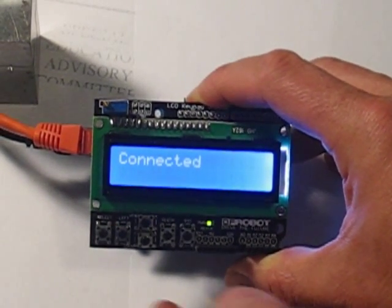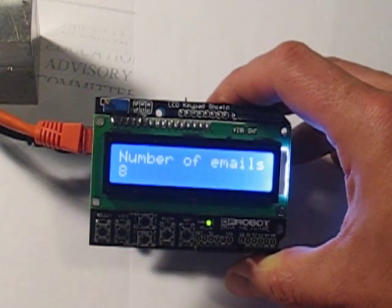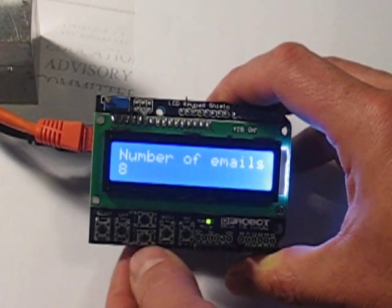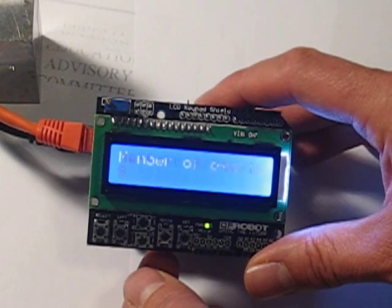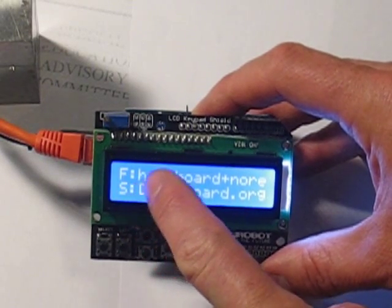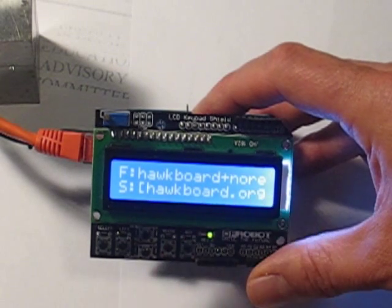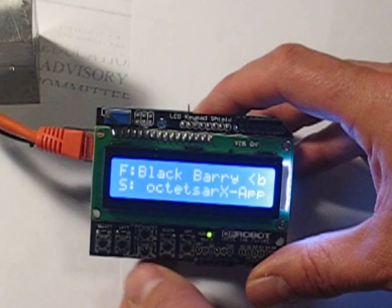So we're showing it's connected. If you want to see the total number of emails, it shows you a number. To scroll through your emails, use the up and down buttons. What it does is show 'from' and then 14 characters of the sender, and 14 characters of the subject.